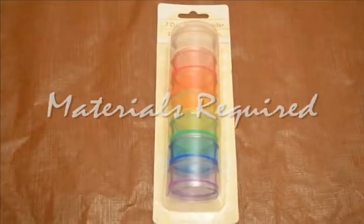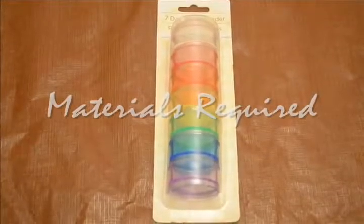Hi everyone, hope you guys are doing good. I'm here with a recycling project again, and today I'm going to recycle one of your favorite products, which is called lipstick. You may require little boxes like this — I got them from the dollar store for a dollar.